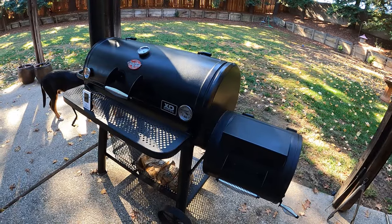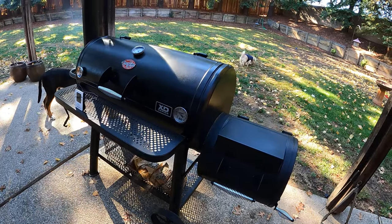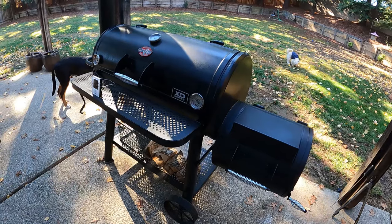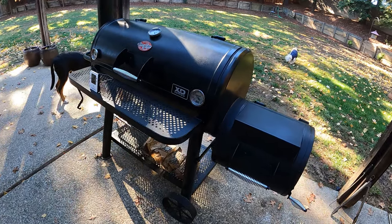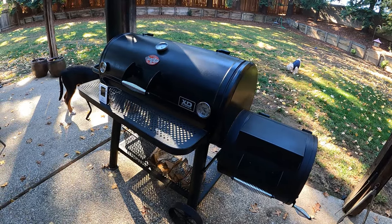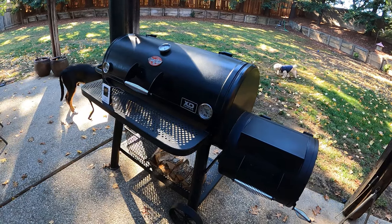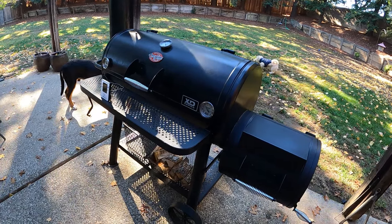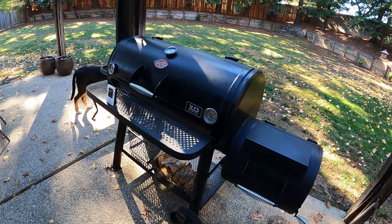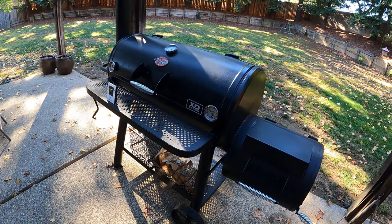If you subscribe to my channel, you'll notice I have several videos on the topic of fire management, and there are two reasons for this. Reason number one: nothing is more important. Recipes, rubs, sauces, techniques, cuts — none of that comes close to the importance of the fire. The second reason is because my videos are based on your comments and questions. My goal for every video is to be better and more helpful based on what you want. Thank you for watching, thank you for your comments and questions, and I appreciate you very much.